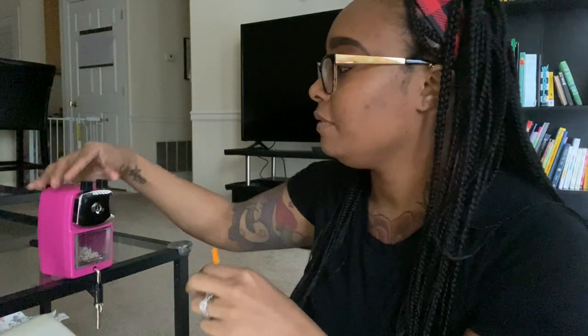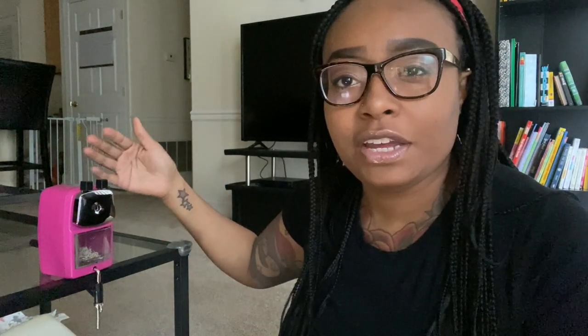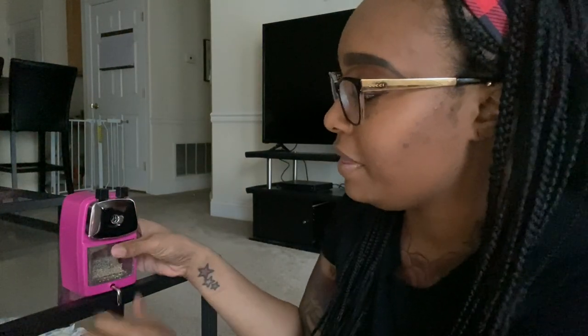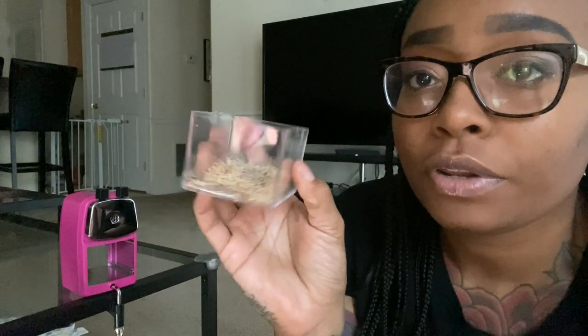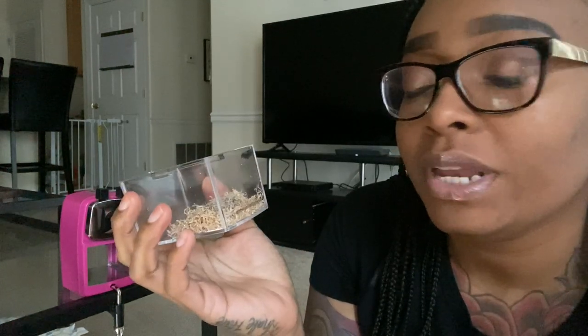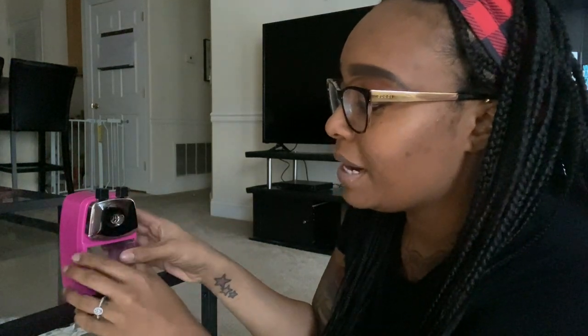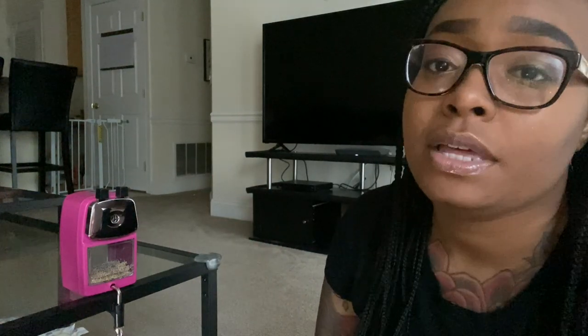It's super easy — kids can definitely do it. Another thing I like is that the website has instructions on how to use the sharpener, and you can easily print that out and display it in the classroom at the beginning of the year. I also love that the sharpener container is clear, so you can see exactly when it's full. Before it gets too full you can dump it, or you can assign it as a classroom job for a student to empty.